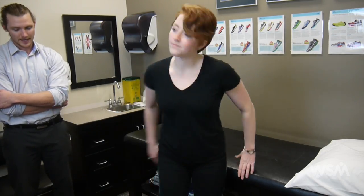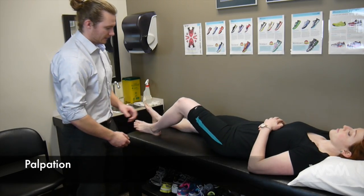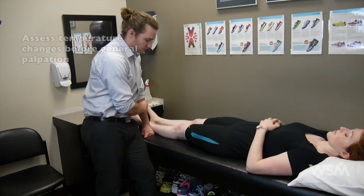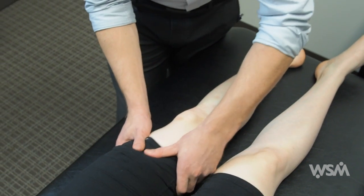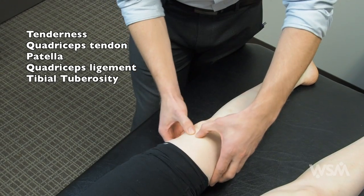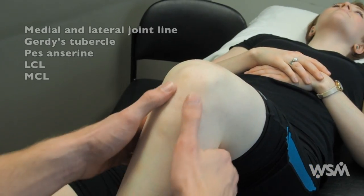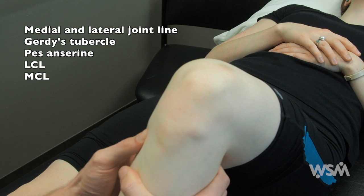Now you can have a seat on the bed and just lay back. Proceed with palpating the knee — start by feeling the knee joint above, at, and below, evaluating for any temperature changes. The patella should feel colder than above and below. Move on with general palpation starting in the quadriceps muscles looking for any tenderness, then the IT band, quadriceps tendon, patella, and tibial tubercle. You can also flex the knee to about 90 degrees to palpate the joint line, Gerdy's tubercle on the lateral side, and pes anserine on the medial side.